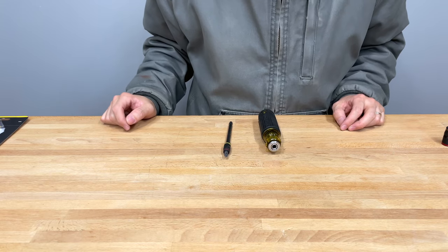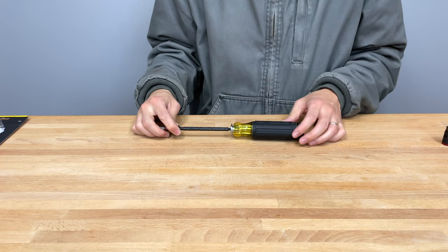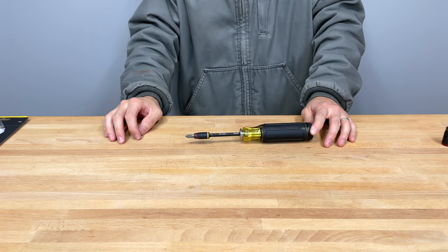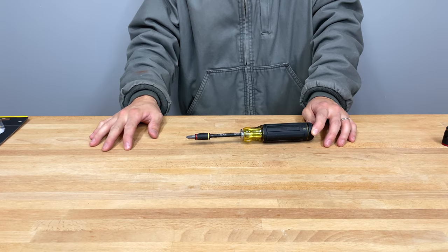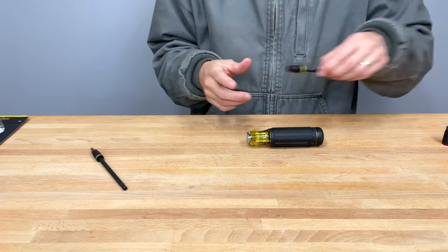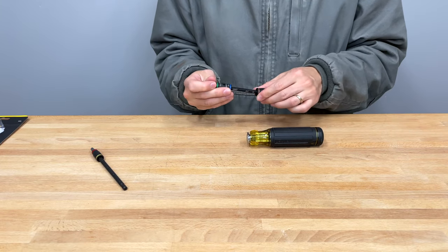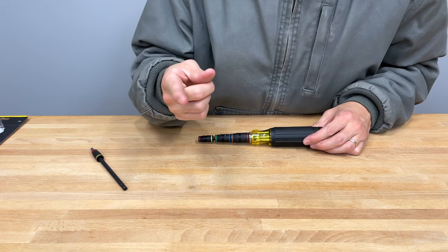I hope this video helped you guys out and helped you understand a lot of this and where it's coming from. I actually really enjoy using this one — I thought I wouldn't, since I don't actually like multi-bit screwdrivers — but in certain situations, can't thank them enough. Hopefully this video helped. I'd definitely look into getting this if you're in HVAC or anything like that. If you have any questions, let me know. Otherwise, have a great day and we'll see you guys next time.